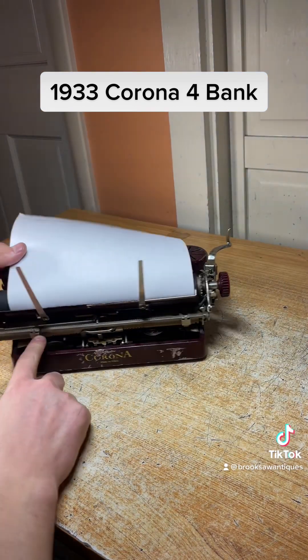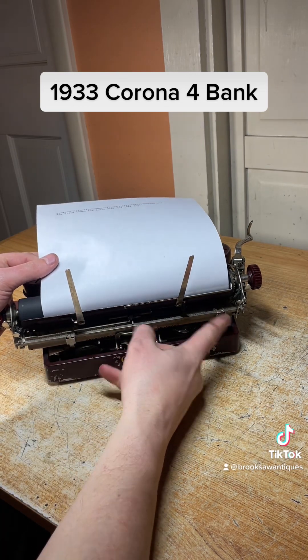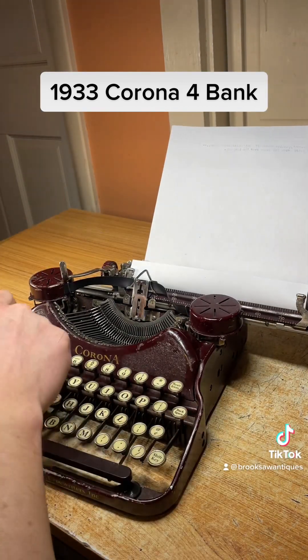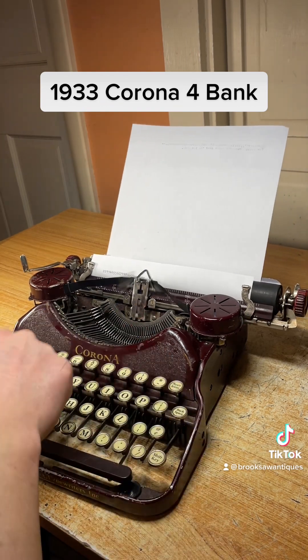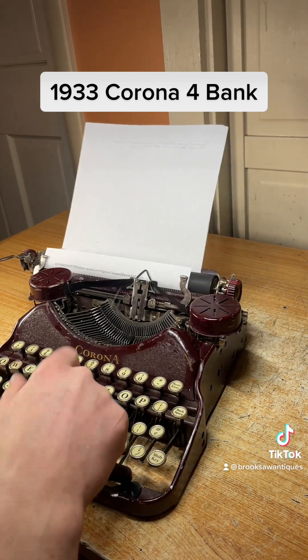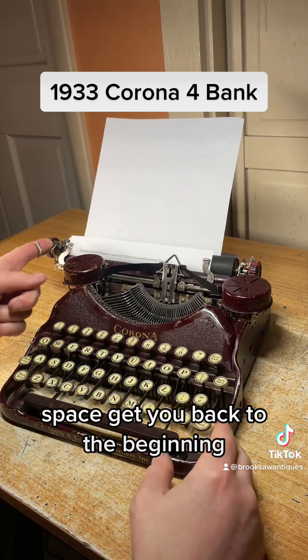Right here, you just push the margins with your fingers on each side. Once you hear the bell, you're at the end of the margin.